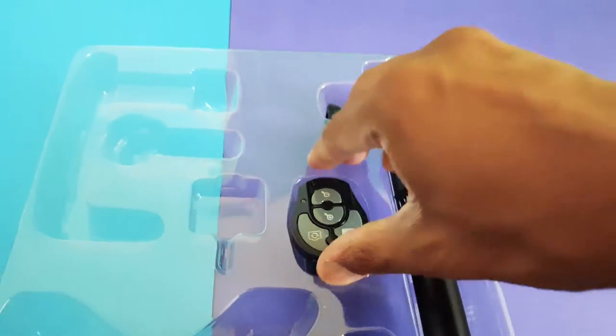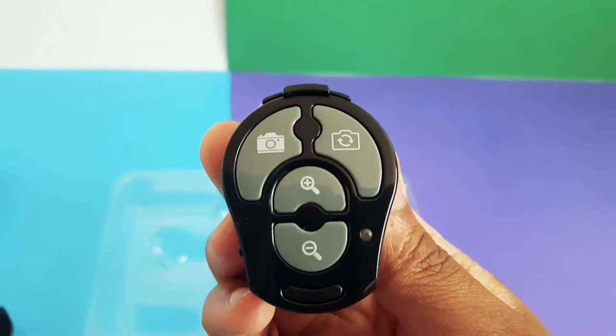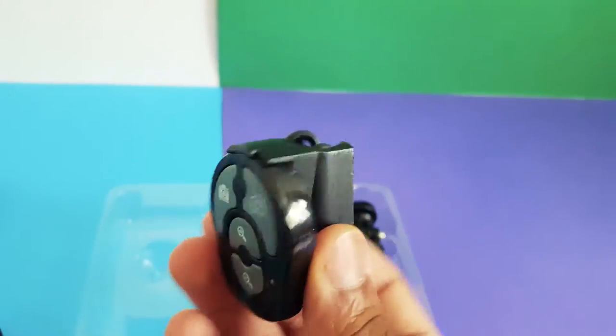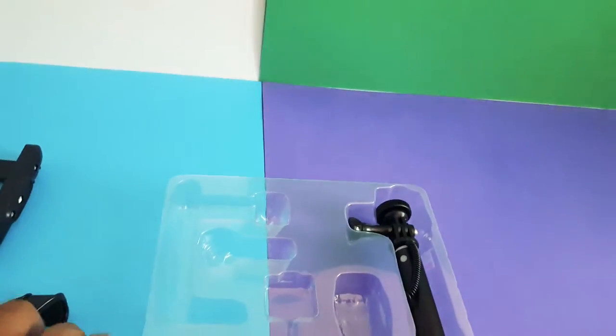Here's the Bluetooth remote. You can attach this to your tablet or smartphone and wirelessly start and stop your recording, or use it as a shutter button to take pictures. The wire at the back is used to charge the LED light.